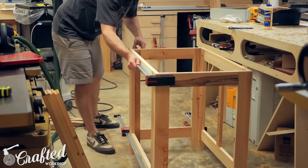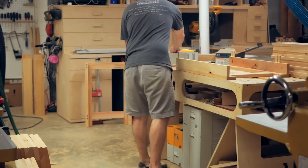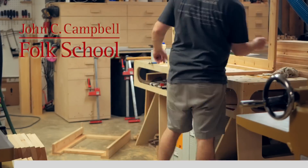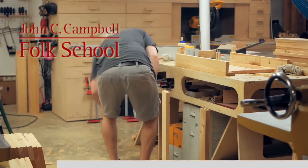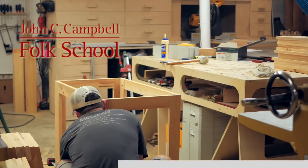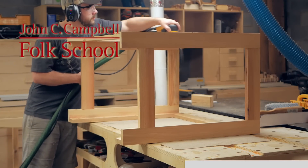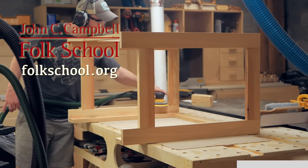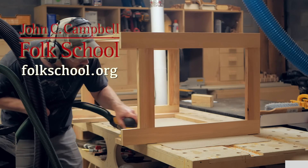While I'm assembling, I want to take a second to talk about the sponsor of this week's video, John C. Campbell Folk School. I recently had the opportunity to attend a week-long woodworking class at the school and it was an awesome experience — it's basically like summer camp for adults. John C. Campbell is located in Brasstown, North Carolina, about two hours from Atlanta, Knoxville, and Asheville, so it's really centrally located to many places in the southeast. They have classes on everything from woodworking to blacksmithing to drawing and much more. To learn more, visit their website at folkschool.org or check out the link in the video description below.